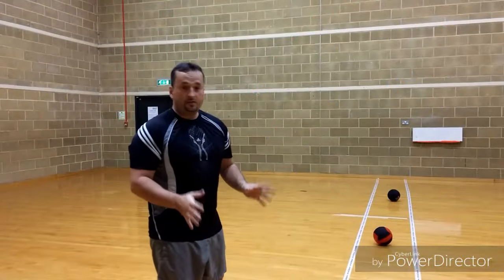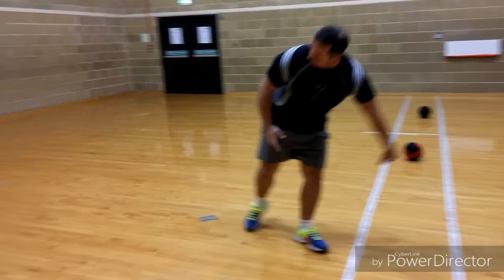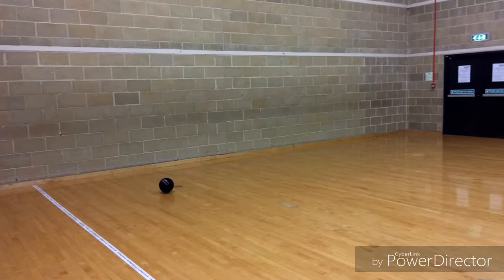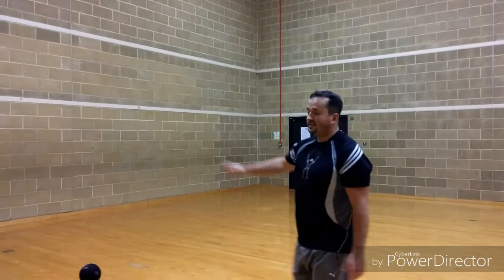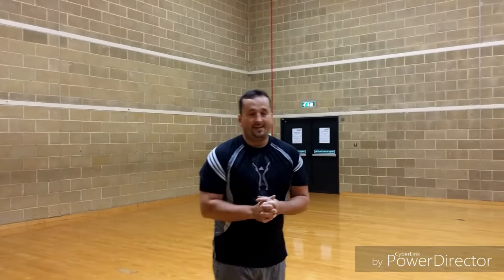When that happens, you're trying to get the ball. As soon as you get there, send that ball back. As soon as it touches the wall, it becomes a live ball and you can throw it at your opponent.